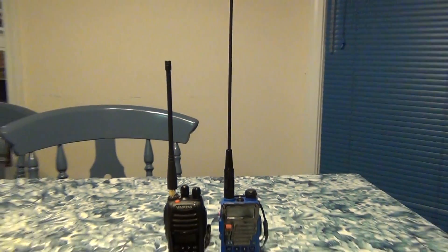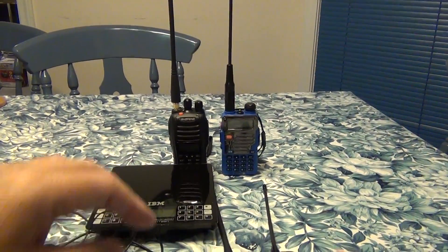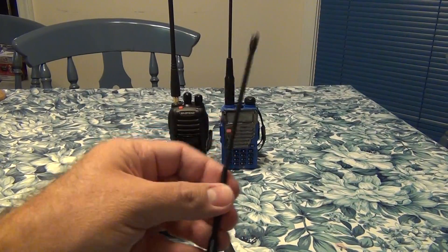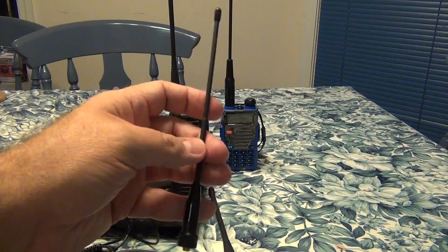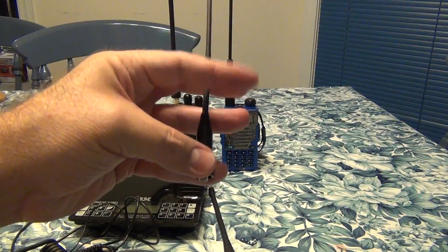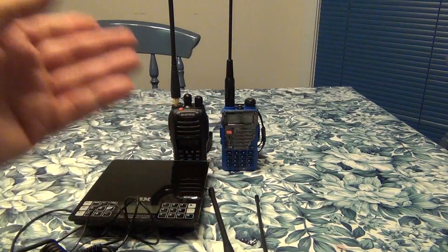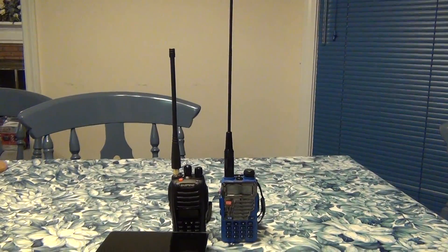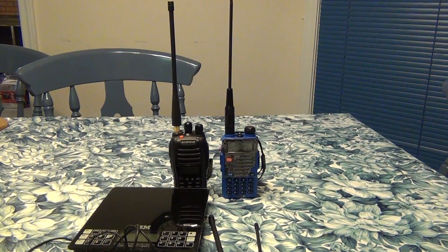That's pretty much it for today — two Baofeng radios and some antennas. I do recommend the flexible antenna adapter to avoid putting stress on the connector and breaking the radio. Come back to my channel anytime, please subscribe, and welcome your comments. Talk to you later — over and out.